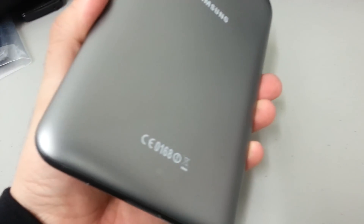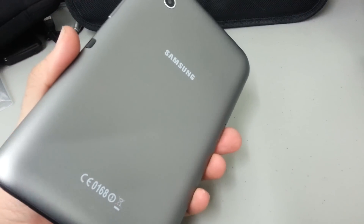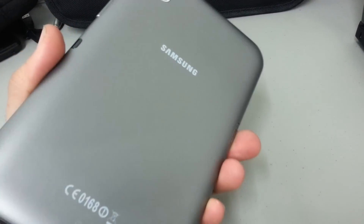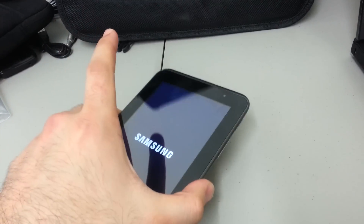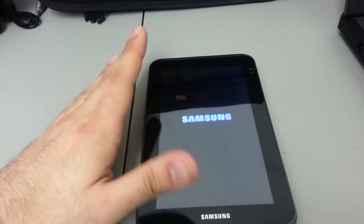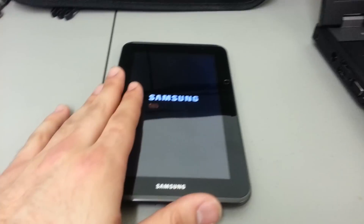This process works with the 16GB version and the white version — it doesn't matter what color it is. I believe they may have a 3G version as well where you can do cellular data, but this is the Wi-Fi version. This process should work with all models, so the color doesn't really matter.